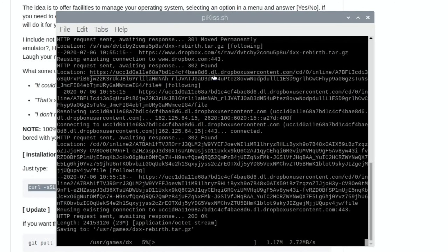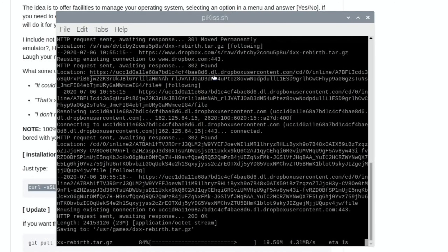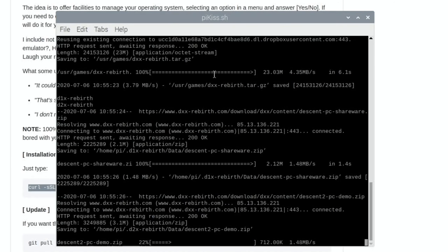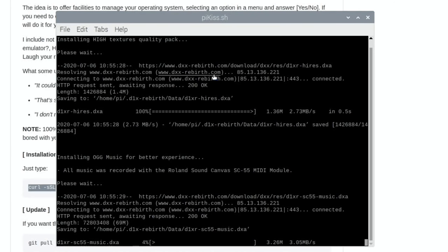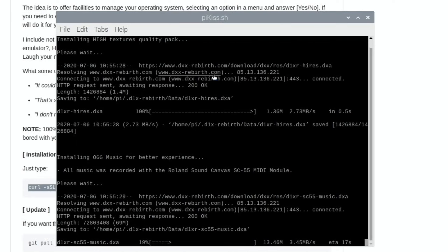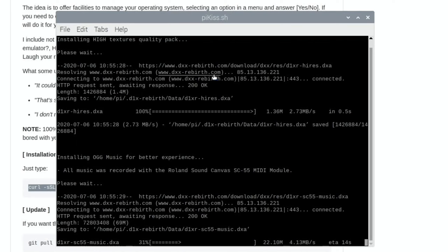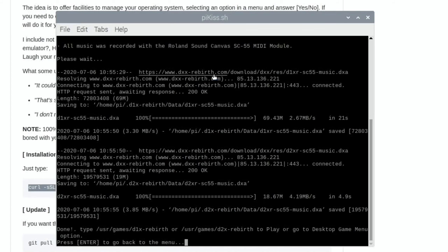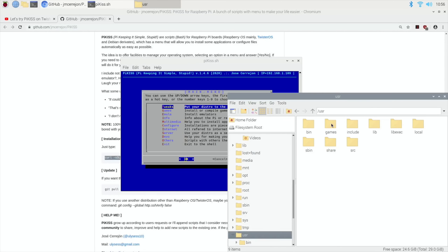Descent looks great — super smooth. It's a bit like Doom but you're in a spacecraft, so the movement is very different. I used to really enjoy it on PC. It does all the hard work for you, finding everything and putting it all together. In some cases it says you need to provide the original game files, but Descent is the shareware edition. It installs as D1X Rebirth and D2X Rebirth — Descent 1 and 2.